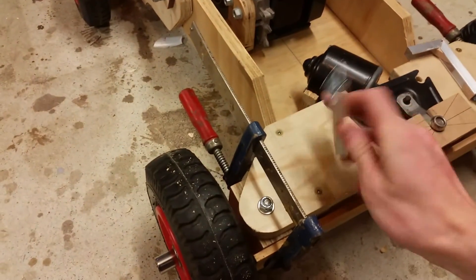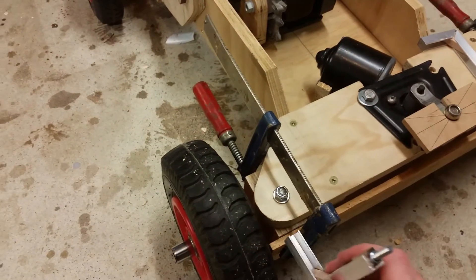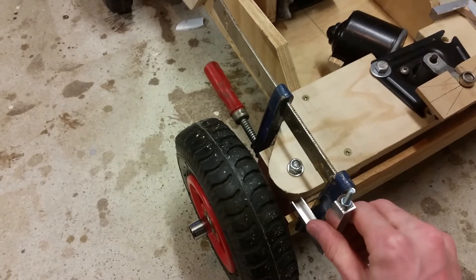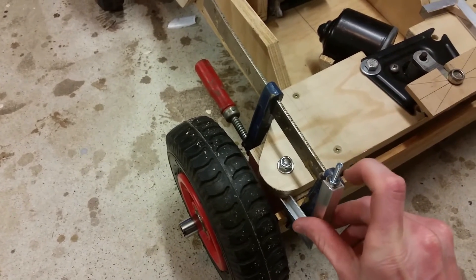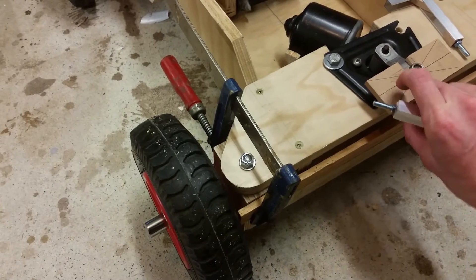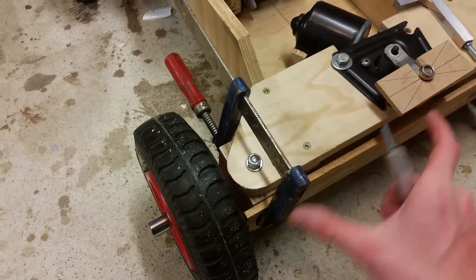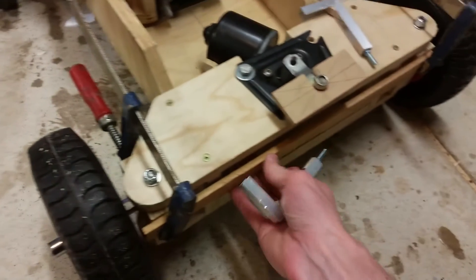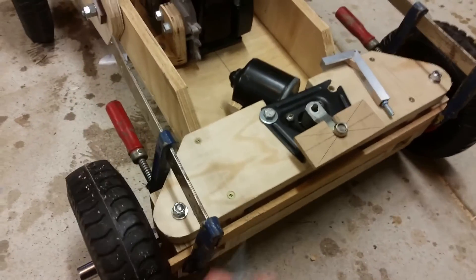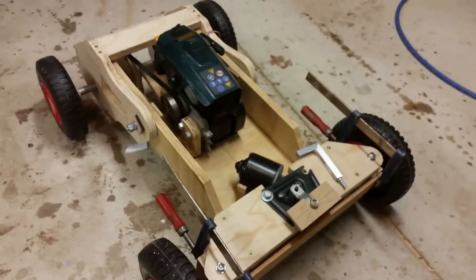I've built some of these steering upright thingies, which are going to be attached to the knuckle out the front here. And then there'll be a bar between this and this block, and that bar will be what causes it to steer. I've just got a bit of wood clamped across there right now so that it doesn't flop around.